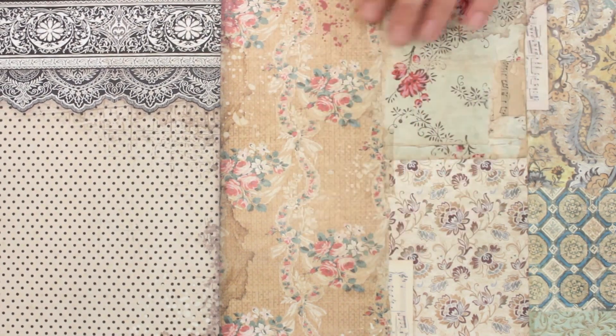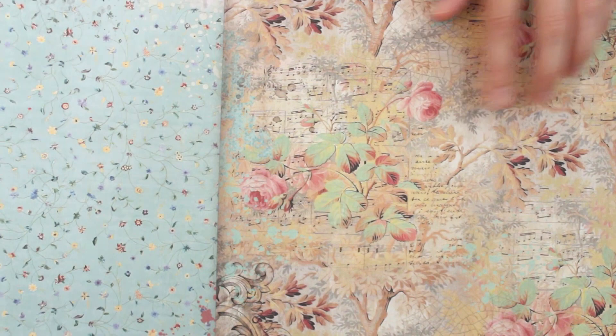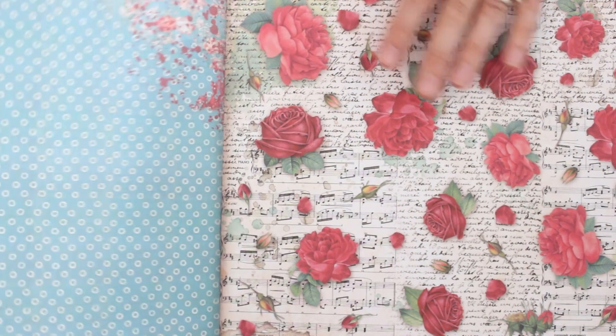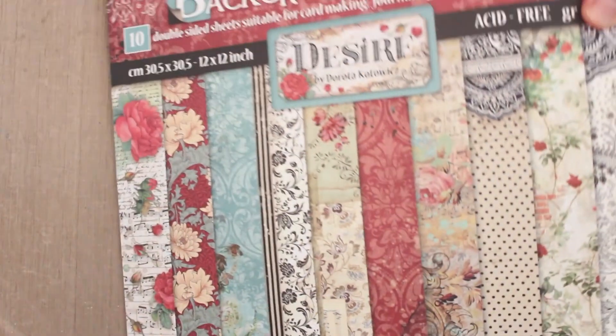This is a really nice overall design that can also be cut apart — one of my favorites. And this is another one of my favorites, although as we're flipping through it's so hard to choose just one. Lots of roses and florals, sheet music, and text on here too. So this is the pattern paper collection.